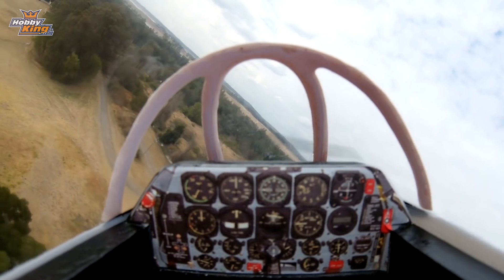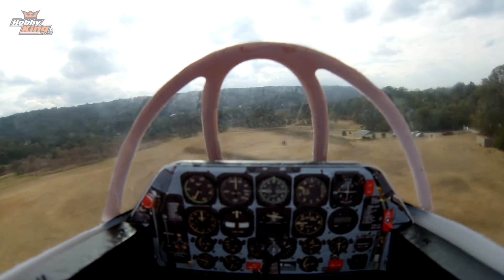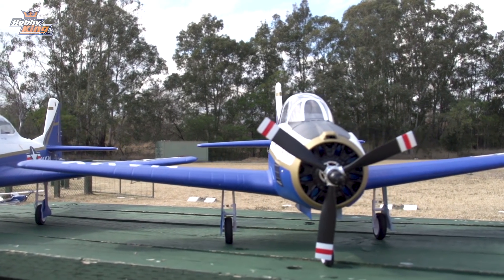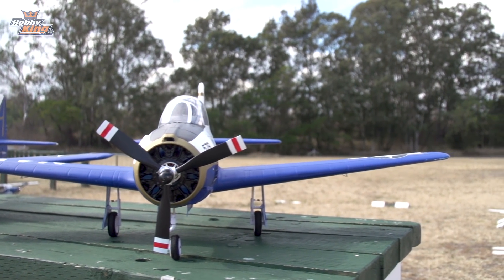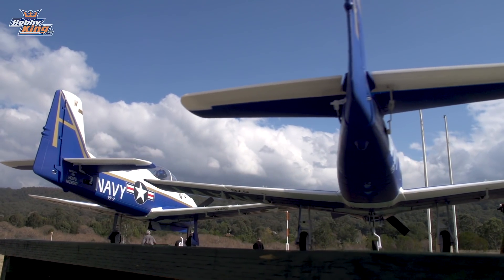Now to run through some of the specs of the T-28 from Durafly: the wingspan is 1,100 millimetres, which is 43 and a bit inches for those who prefer inches. The length is 930 millimetres. The flying weight is 1,460 grams.